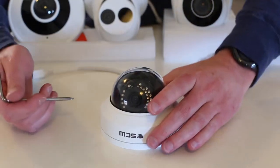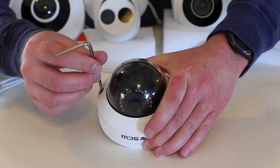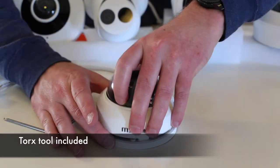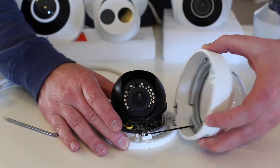You will notice on the dome there are two T10 Torx screws that you need to loosen. Once you do, there is a safety string holding the dome in place.